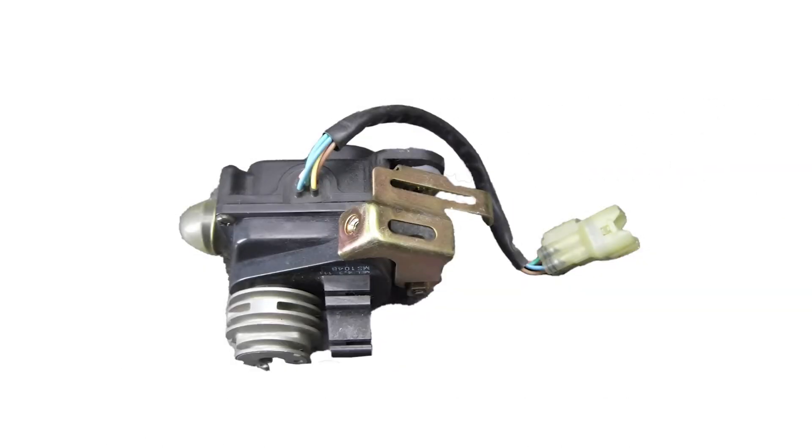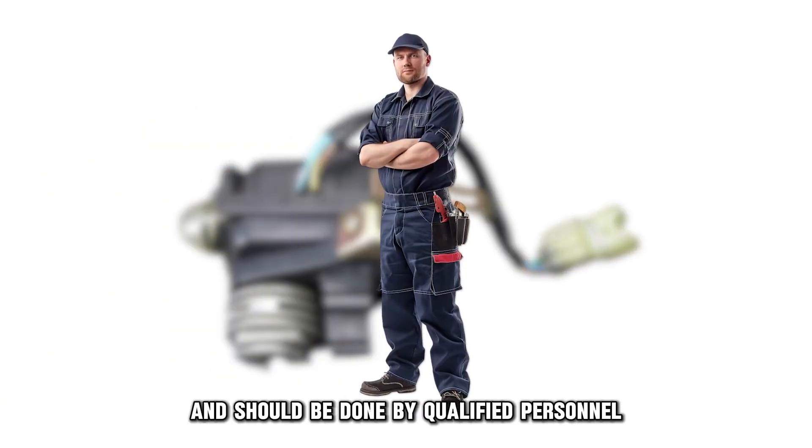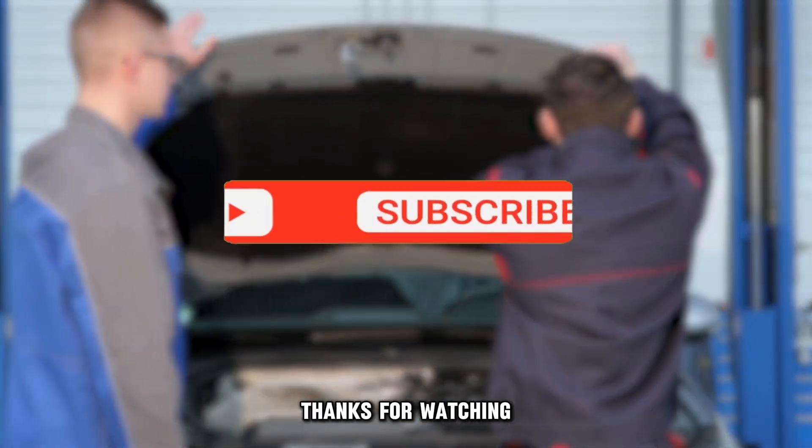Replace the servo motor. Replacing the servo is technical and should be done by qualified personnel. Take the car to your dealer or trusted garage for servo replacements. Thanks for watching.